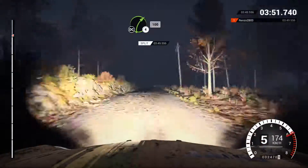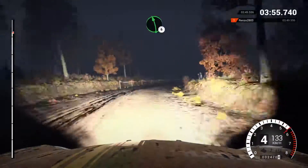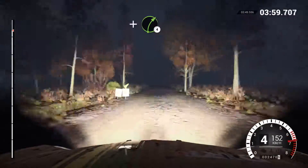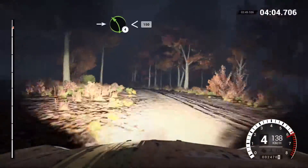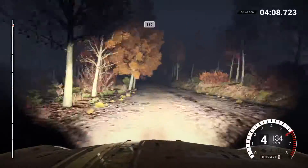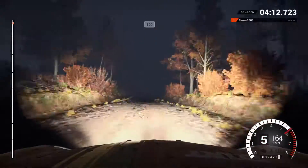Into right five, one hundred, keep right over crest. One ten, over bumps. Two fifty, two hundred, two hundred, over bumps, two hundred. Right four long, keep in, one hundred. Left six long. And turn right four, and left three, right six, into left four, long, opens, keep in. One fifty, one ten, over bumps, keep left four. One hundred, keep left four, one hundred to finish.